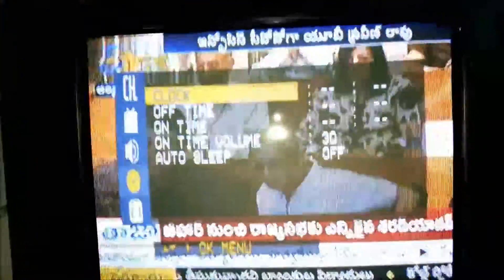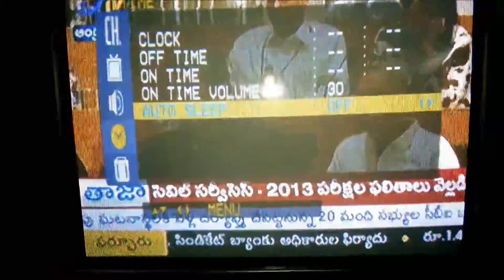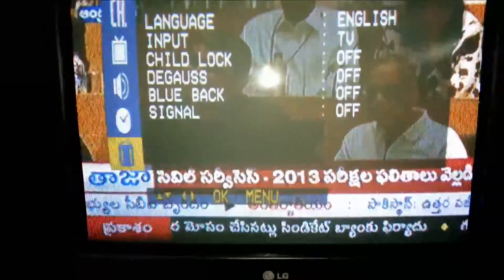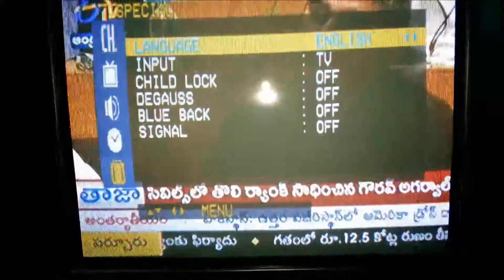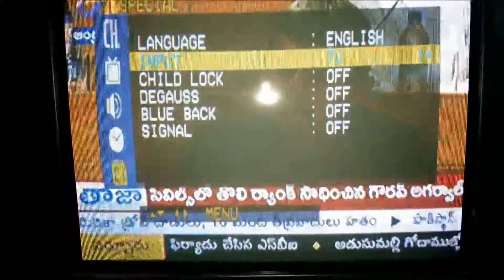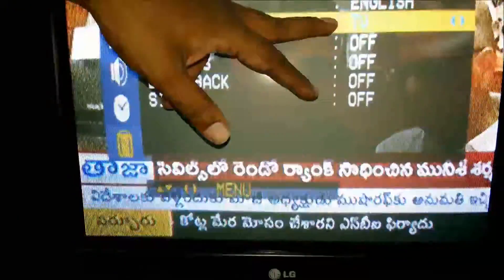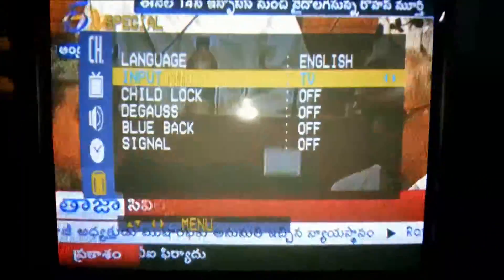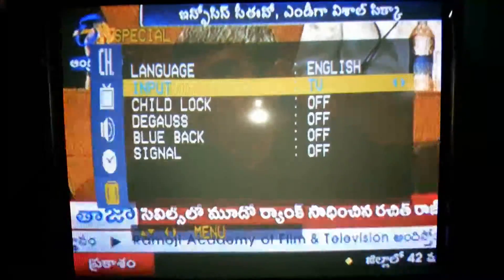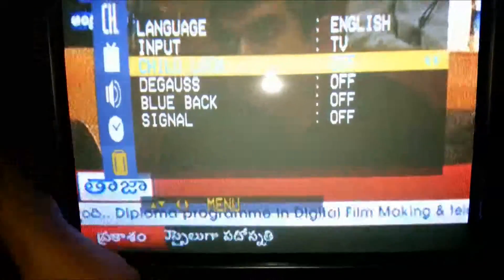Select clock for timer settings. There is a TV on-time and off-time setting, plus a sleep mode — when activated the TV will automatically switch off. Next is language selection: we can select English or Hindi. For input, you can select TV, AV1, or AV2 using the remote's direct TV/AV button.